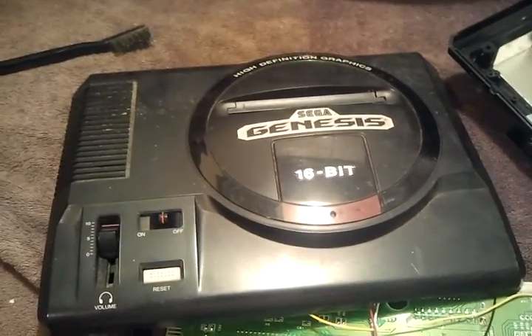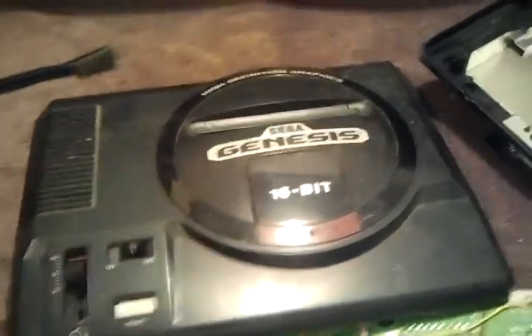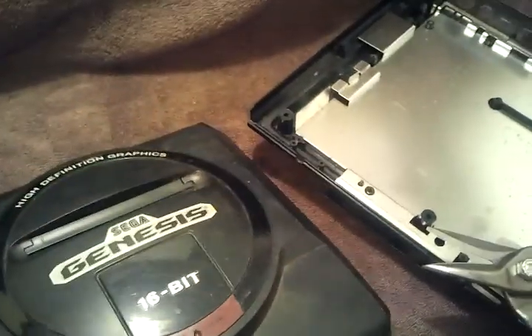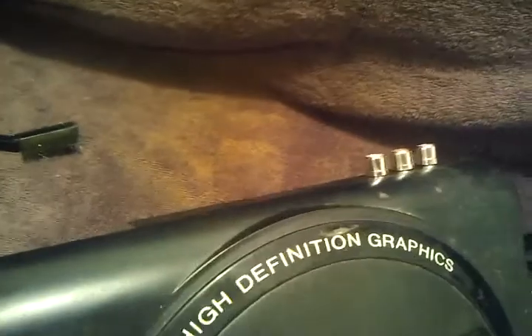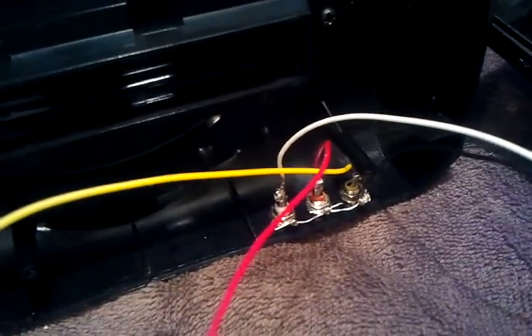What's up YouTube viewers and subscribers. Today we're modding a Sega Genesis Model 1 for high definition graphics. I already went ahead and put the female connectors in and ran all the leads. There are the leads — I bridged over all the grounds, everything's color coordinated.